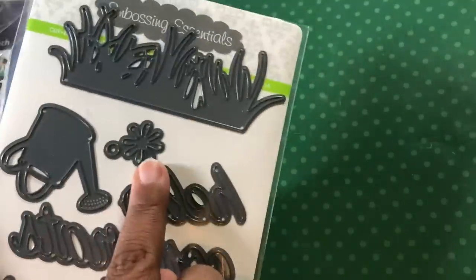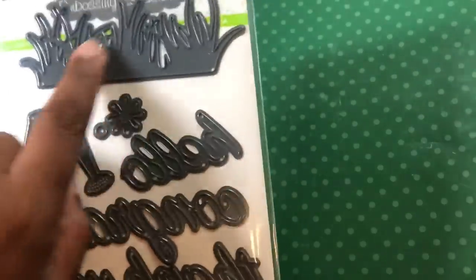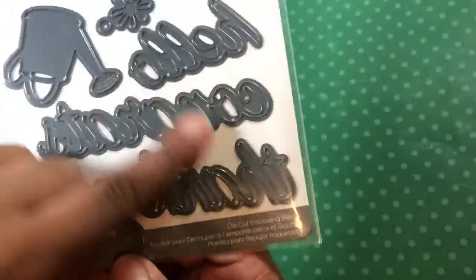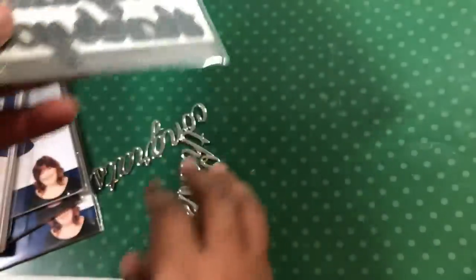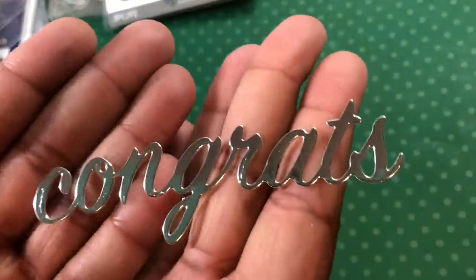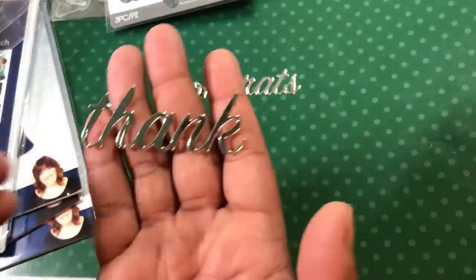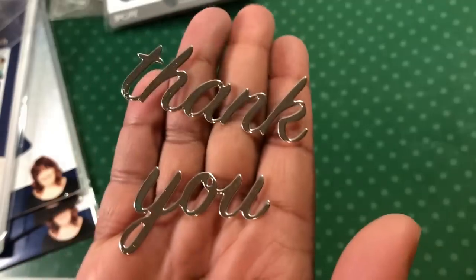I did get some Darice dies. This set was one set — I already have that set but I got it again because it was like two bucks. You know, if you're going to layer up your grass or something, two is better than one. And then they had these — a new set that I didn't have. They had the words: hello, congrats, and thank you. I cut those out of some silver. I like the size and the font — I didn't think I was going to like it, but I do.